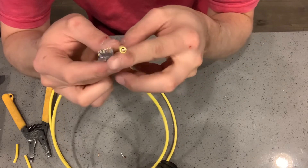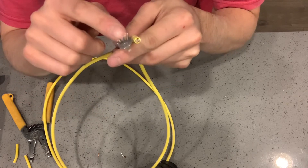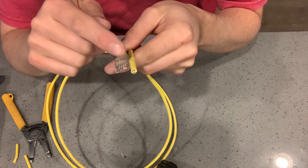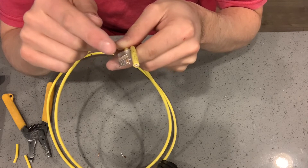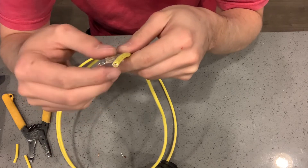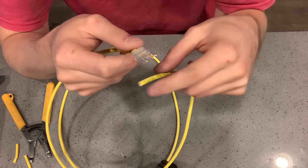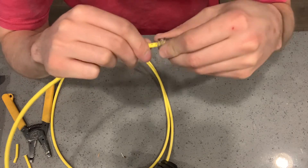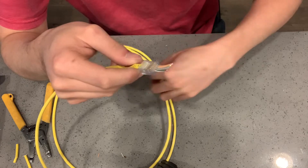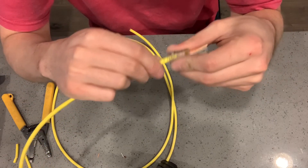Basically what I've been told is both ends have to have the same color order. So technically if you just make up your own order but match it on both sides — both oranges, both greens, both blues, both browns — it will work the same. But going with what the boss wants, we've been doing Pattern B, and that's usually what everyone uses. As long as the colors are on the same sides of both ends of the wire, it will work.